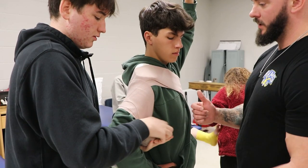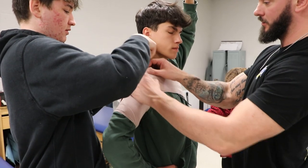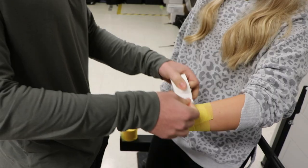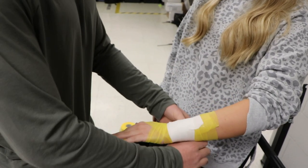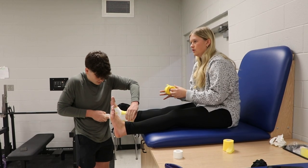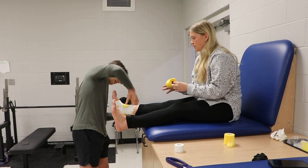We do a shoulder wrap for someone who suffers AC joint trauma, an ankle wrap for when someone rolls their ankle and needs support, a wrist tape that covers a variety of injuries in the figure-eight version, and an Achilles tape which assists the Achilles tendon if it's strained or partially damaged.